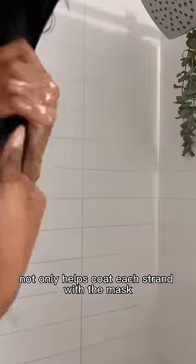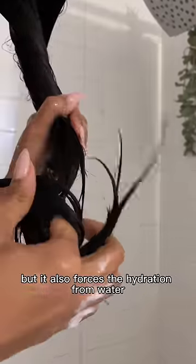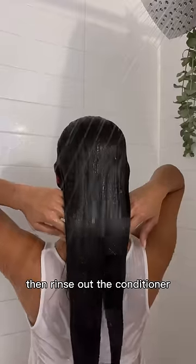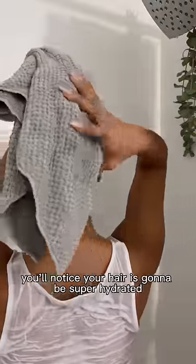This method not only helps coat each strand with the mask, but it also forces the hydration from water and conditioner to bond with the hair. Then rinse out the conditioner and style your hair as normal. You'll notice your hair is going to be super hydrated and frizz-free.